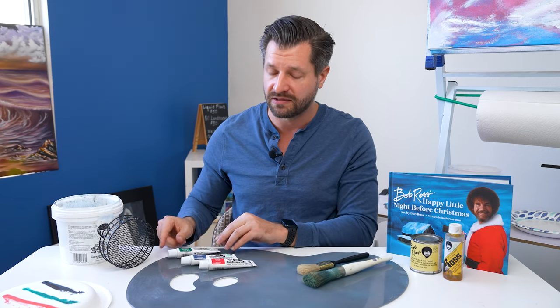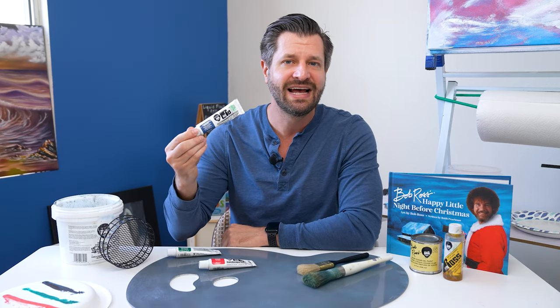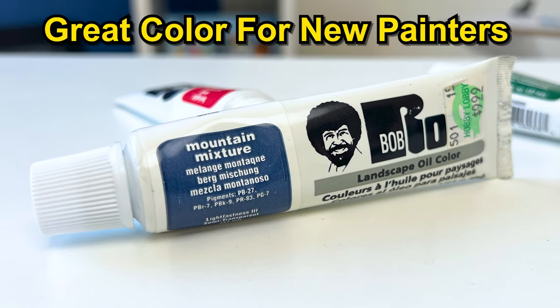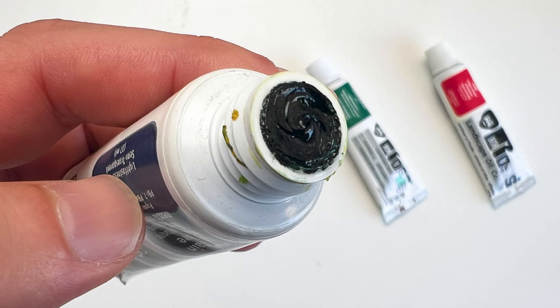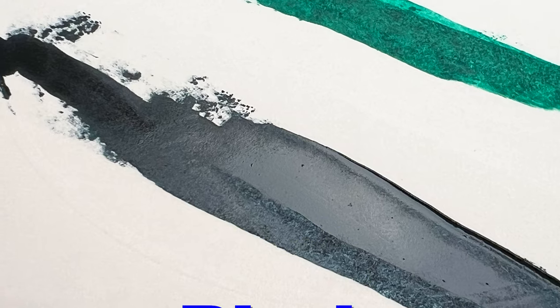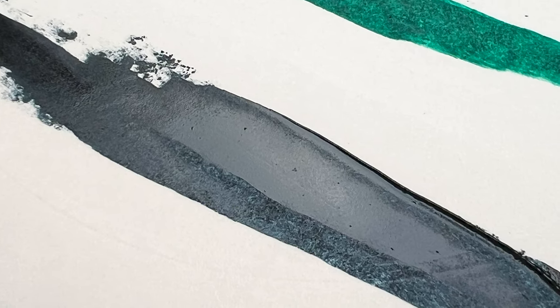When it comes to the mountain mixture, it's simple — it just makes mountains easier to paint. It takes all the guesswork out of the base color and foundation. Right out of the tube it's a beautiful dark, rich blue-black, but when you apply it on top of liquid white it becomes one of the most beautiful bluish slate grays you've ever seen.